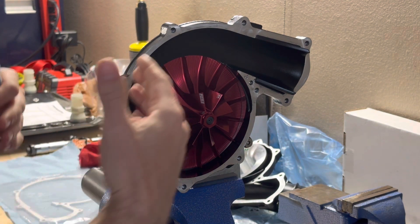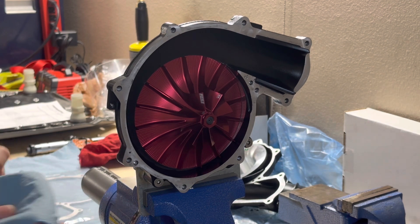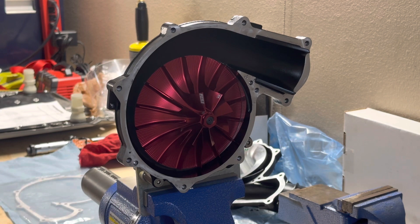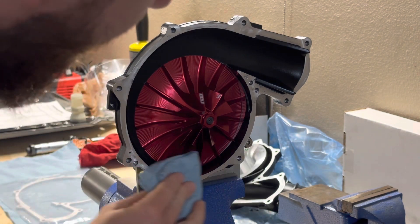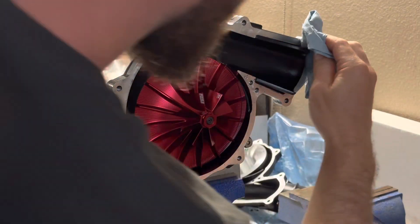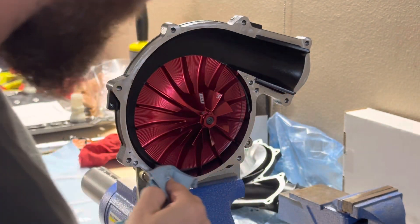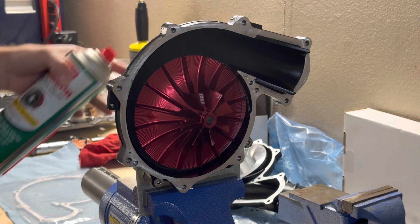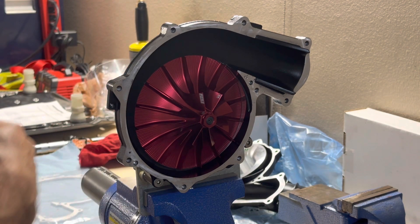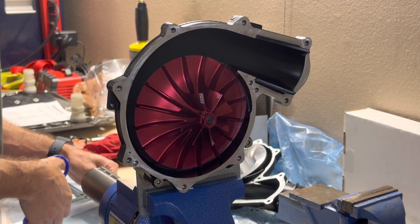Now we're going to get ready to put the front cover on. We're going to use a clean shop towel and a little bit of brake cleaner to wipe this surface off. We'll do the same thing to the actual front cover, and before we put any gasket maker on, we're going to go ahead and put in our new pins.